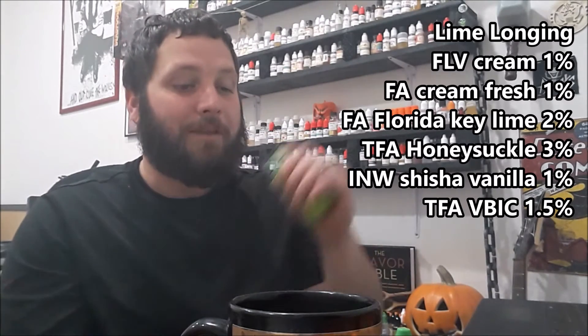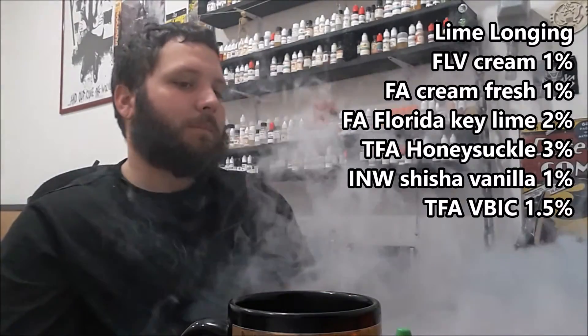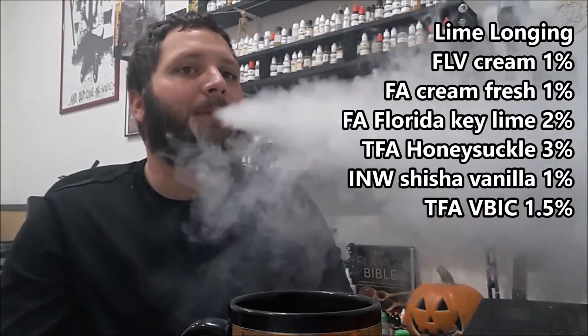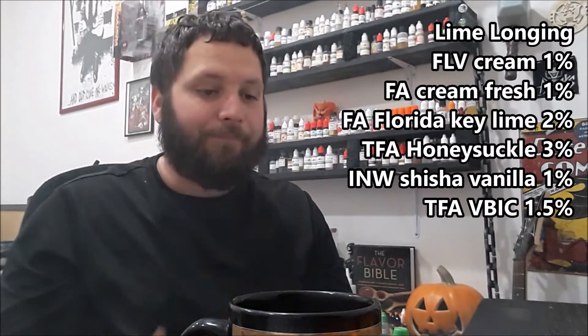Good job Shindo — I think he picked a really good lime to do this with. If you like lime vapes and you've tried Longing and liked it, or even if you haven't tried Longing, you should try it. This is a good variation on it — Longing is like a really nice soft ice cream with a little bit of honeysuckle, and now you get a nice lime flavor with it. I'm not really gonna rate it since it's a variation on another recipe, but I mixed it and I think it's good.